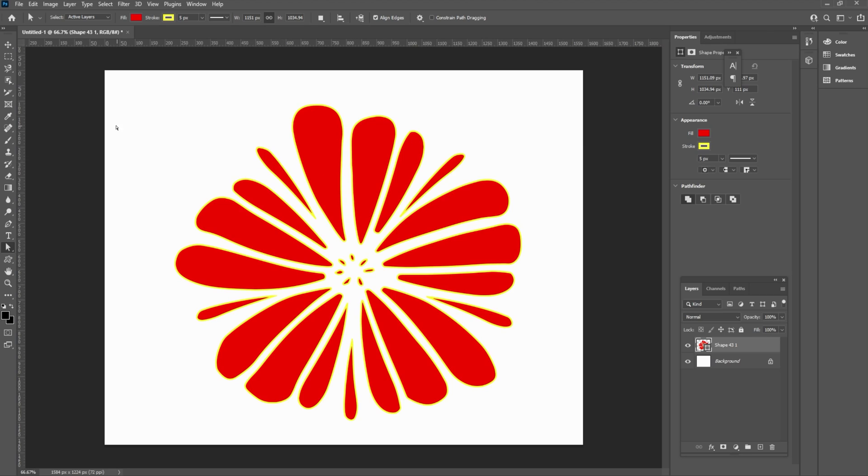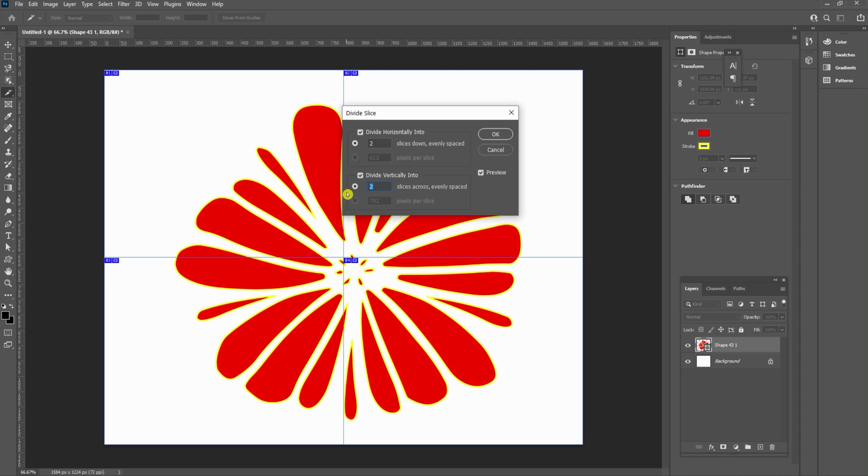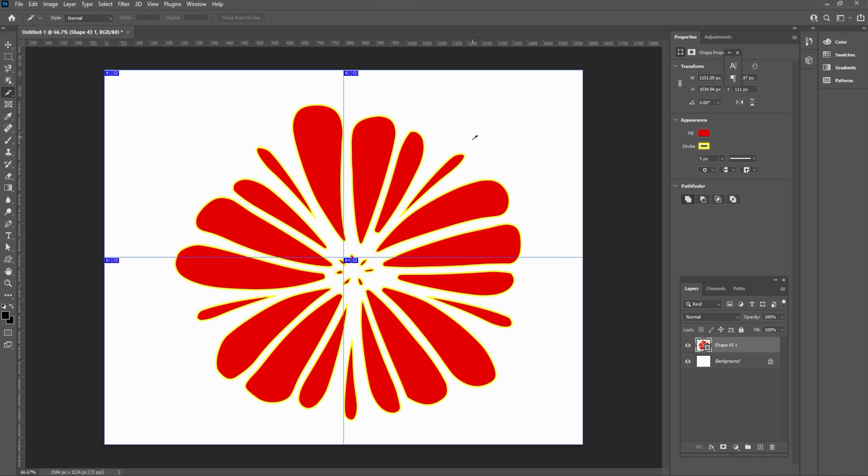The next thing you want to do is slice this. Right down here is your Slice tool — it's with the crop tool and all the other stuff. Select the Slice tool, come over here and right-click, and you have this Divide Slice option. When you pick that, you've got divide horizontal and divide vertically. We want to divide it horizontally by two, which cuts the paper in half horizontally, and we want to divide it vertically by two. This will be adjusted depending on how big your document is. Now we've got four separate sheets of paper.